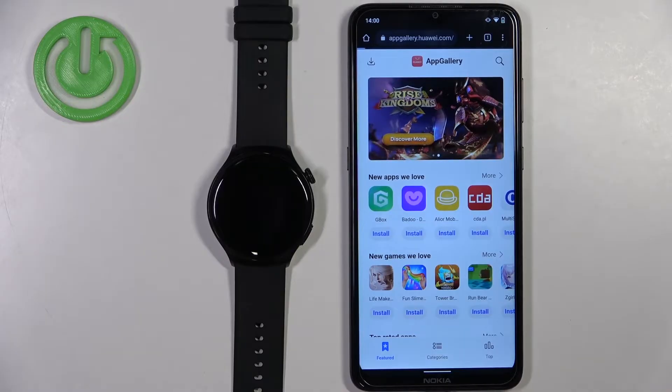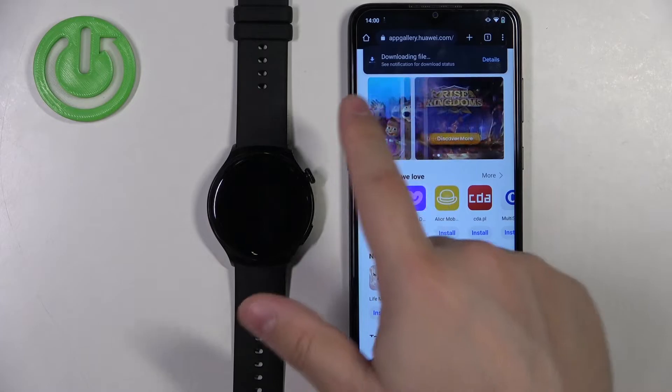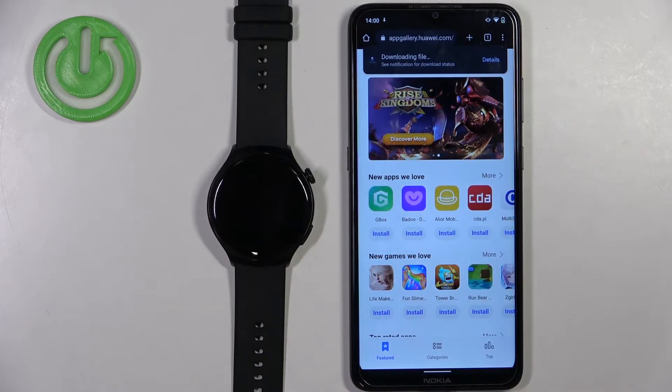Tap on 'Install App Gallery', then tap on download. As you can see, the file is downloading — let's wait until it's done.